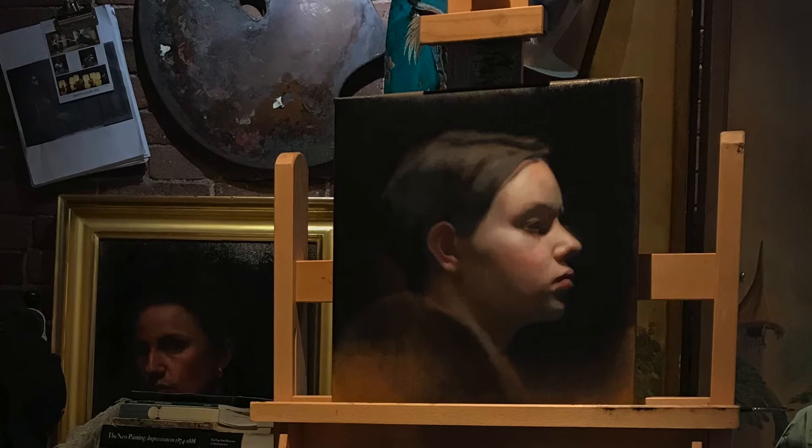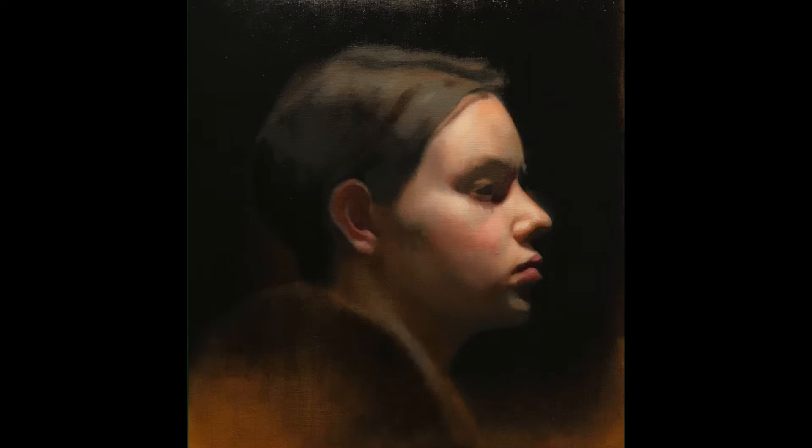Things are moving forward. I'm adjusting shapes — for instance the forehead and chin. When I paint, I only oil out the areas that I'm working on typically. So you'll see here that the hair is really sunken in.